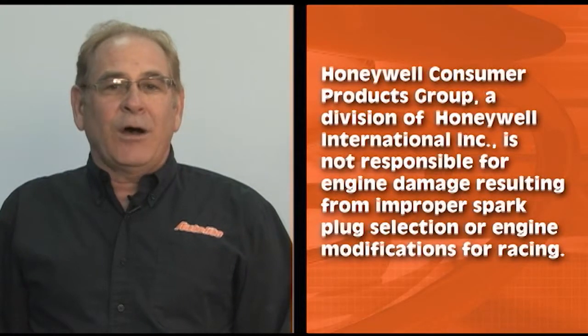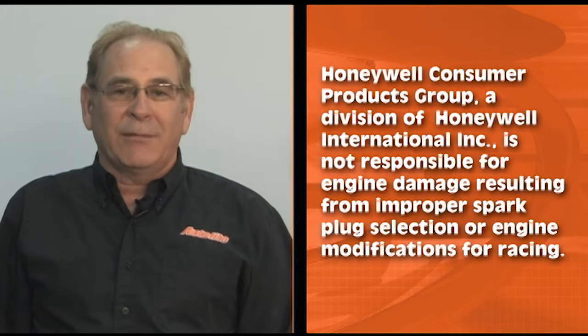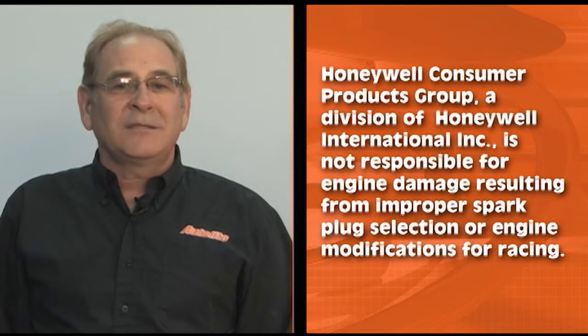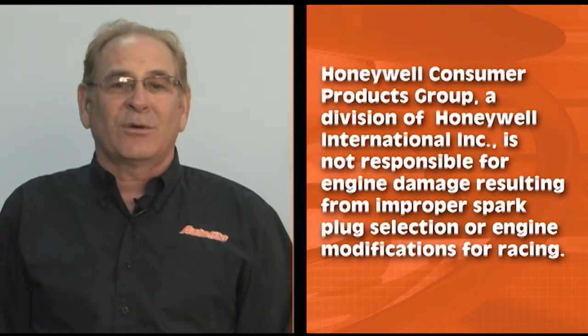Keep in mind that the Autolite manufacturer's warranties do not cover any type of losses or damages caused by incorrect installation, errors in application, or modifications of its products or the engine.